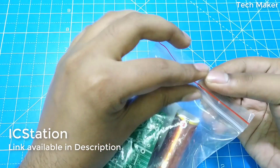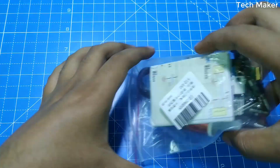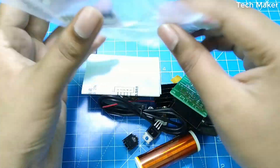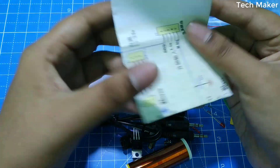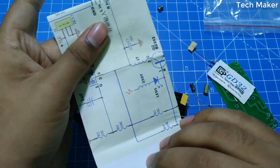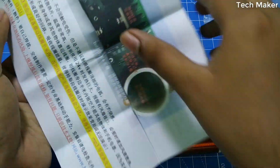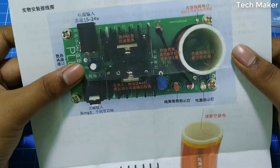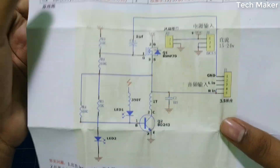This musical Tesla coil I received from IC Station — you can get it from the link in the description. Here you can see the actual kit overview, and here you can see the schematic of this circuit.